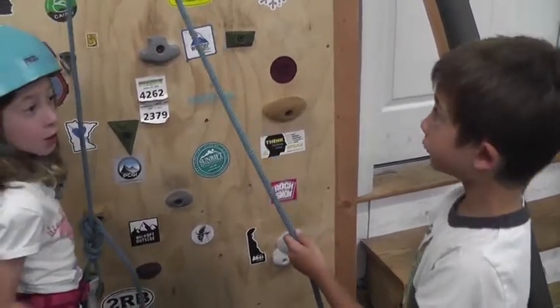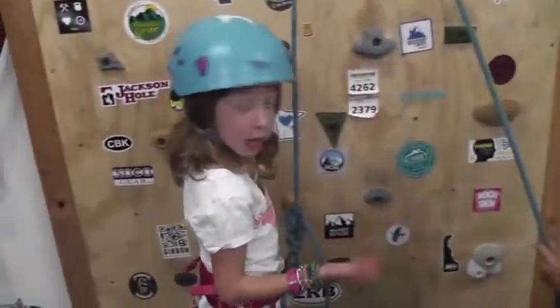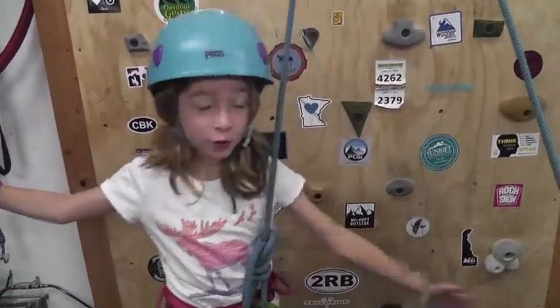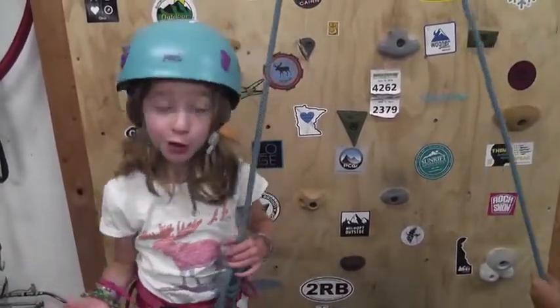If I fall when she's belaying me, I shoot right up to the sky. Even though we're indoors and don't have any trees, we would anchor it to somewhere stable on the climbing wall.